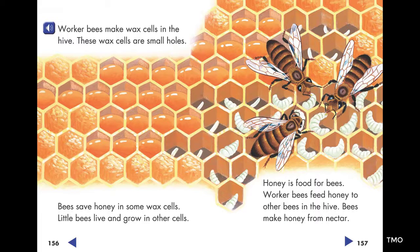Honey is food for bees. Worker bees feed honey to other bees in the hive.